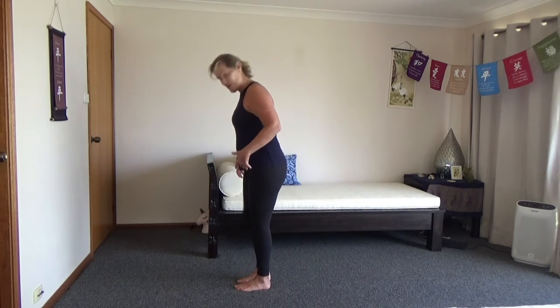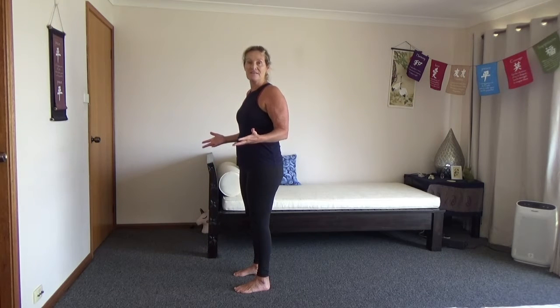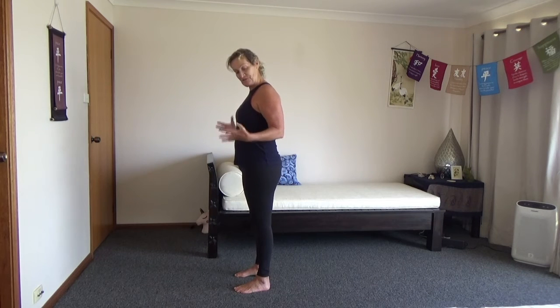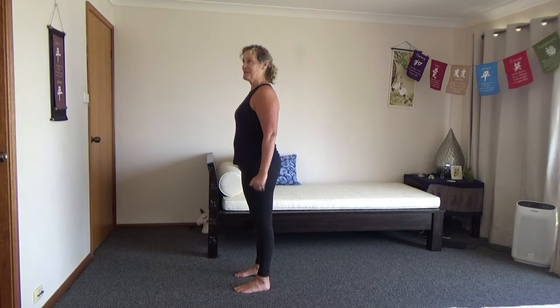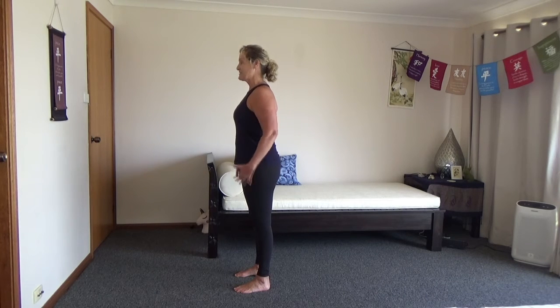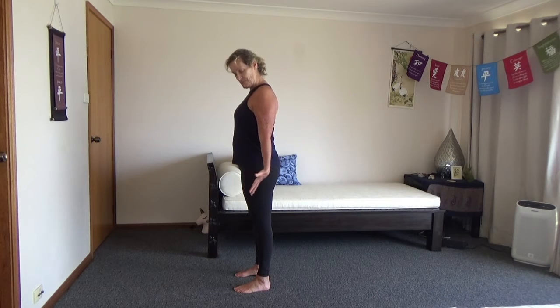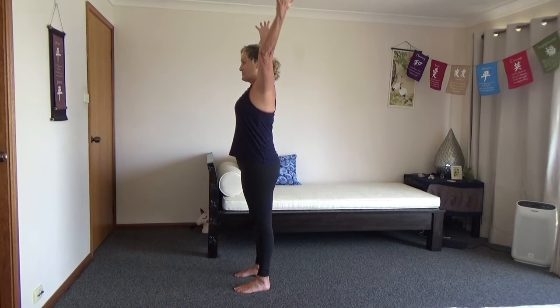Let's have the feet together, or if you want you can have them shoulder width — that's fine too. So first move, what we're going to do is called Tadasana in yoga — mountain pose. So we're going to be in mountain pose to start off with. Shoulders down, tummy braced in, face gaze forward, bums come out, and we inhale reaching right up.